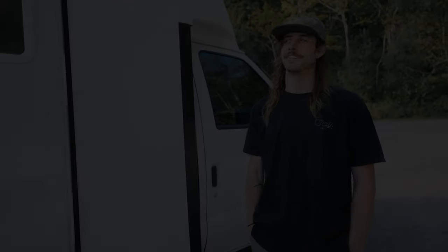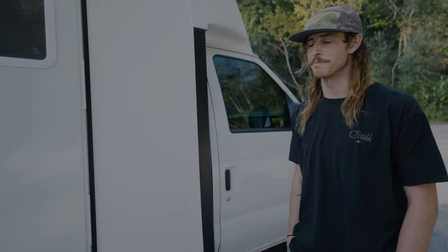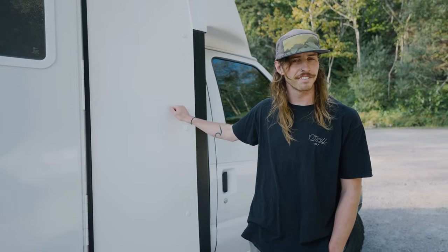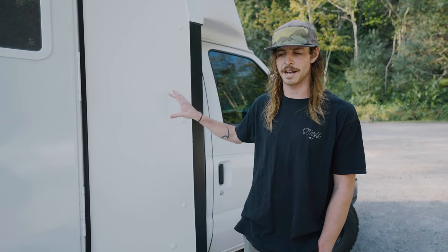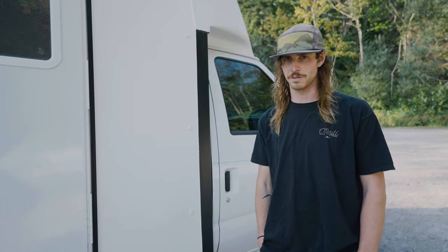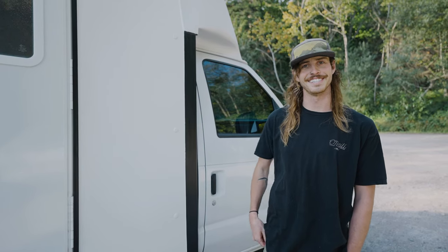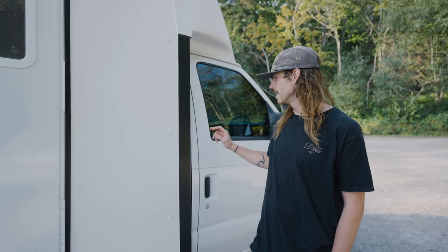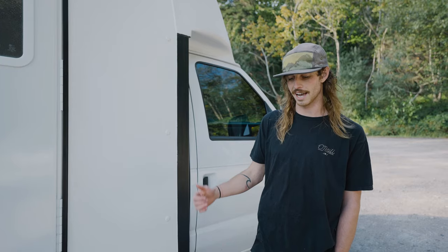What's up guys, my name is Nate Brown and this is my Ford E350 cutaway van conversion. This is actually my fourth kind of van conversion. My first one was a big box truck that I got kind of pre-converted and then added on to. Next was a homemade camper I built during quarantine over in Tahoe. The next one was an Econoline, just the extended short van, and then now this guy.